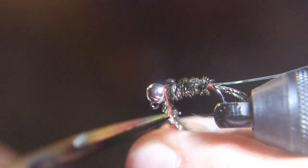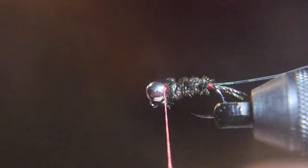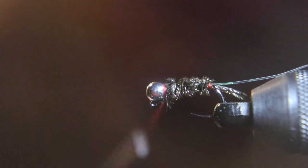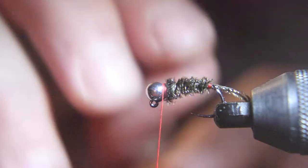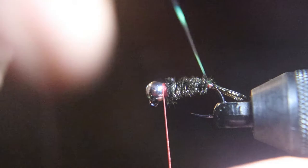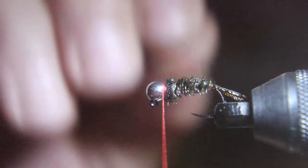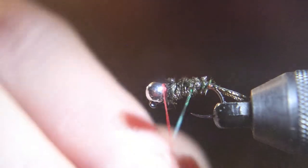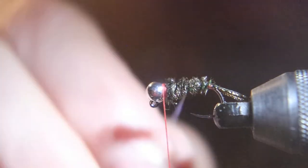We're going to take this thread, build it up and wrap it. Now you're going to take that floss and rib this fly with it. That's why I use the really fine stuff, because you don't want to cover up all the peacock. Rib it up and tie it off right behind the bead.